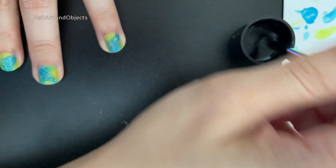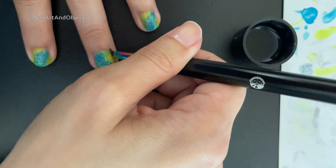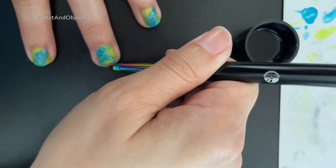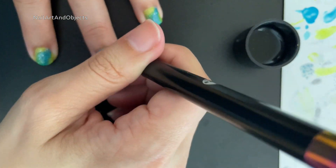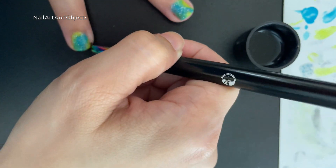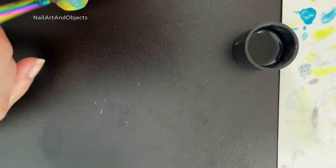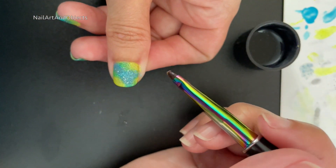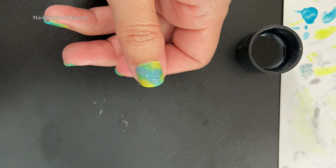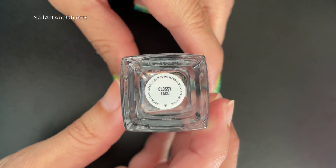And then also going to go off camera to clean up more around my cuticles, just because it's easier to see closer to my face. All right, cleanup's done. And finishing it off with a Glassy Taco, of course.